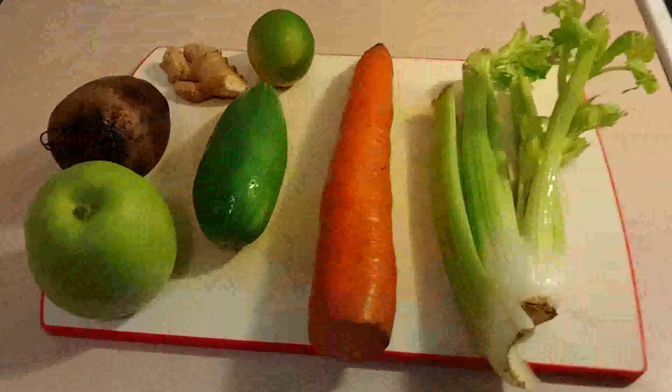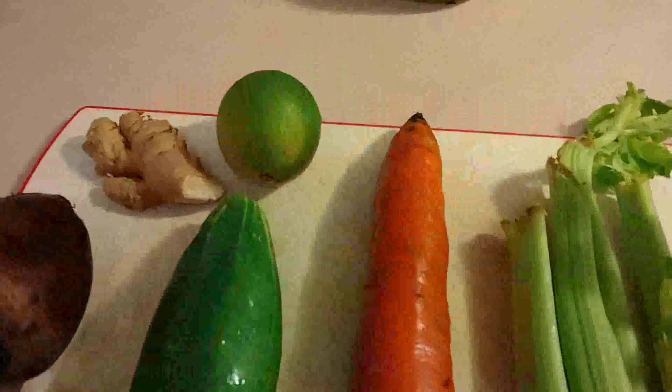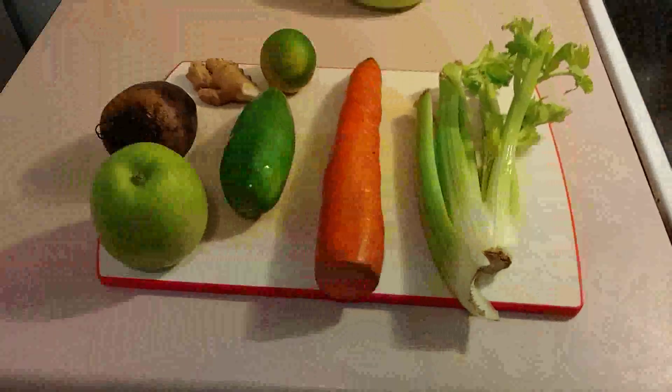Hey guys, Luis over here in Puerto Rico. Today we're going to make a super awesome juice with green apple, beets, ginger, lemon, cucumber, carrot and celery. Those are the ingredients.